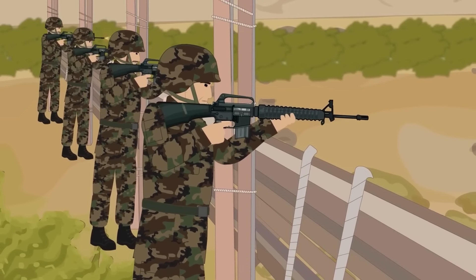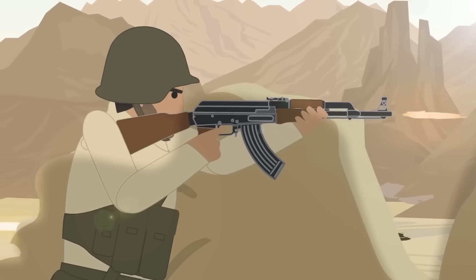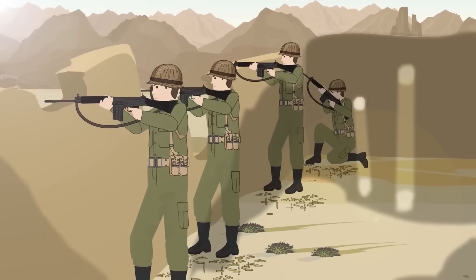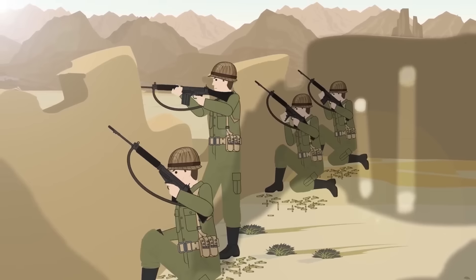After being tested in the fires of the most destructive conflict in world history, it is clear that despite its limitations, under-mounted magazines are much more effective than their top or side-mounted counterparts. While each has its own benefits, these are outweighed by their drawbacks, and they have largely been left behind.